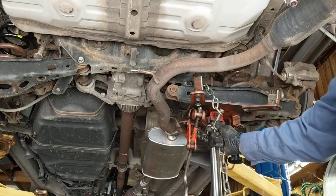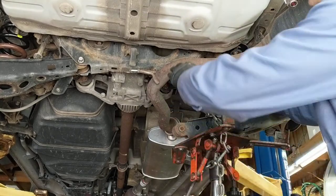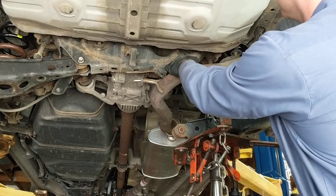Pretty much, let her come out. I also loosen the exhaust to be able to get to the other bolt in here.